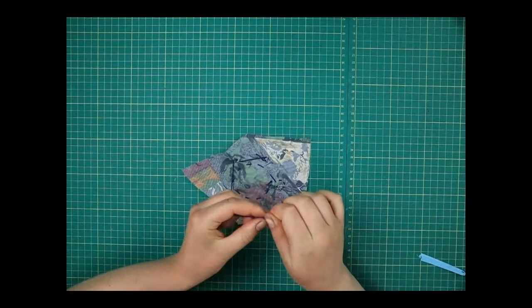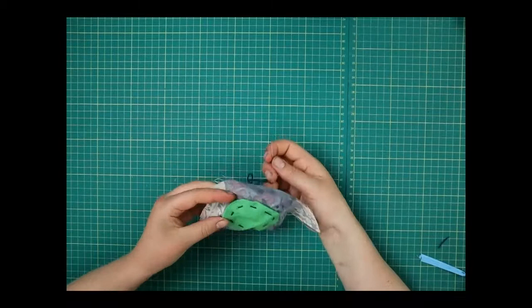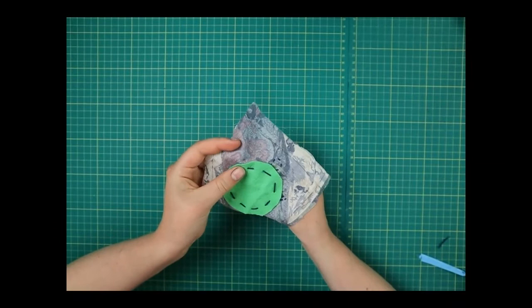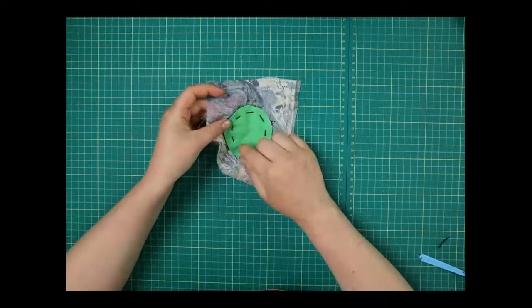Let's do one more up here. When you're happy you can do this as detailed or as not detailed as you'd like — you can do lots of embroidery if you enjoy that, or lots of cutting out and sewing on, whichever you prefer.